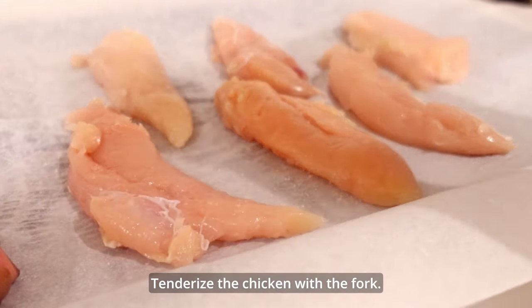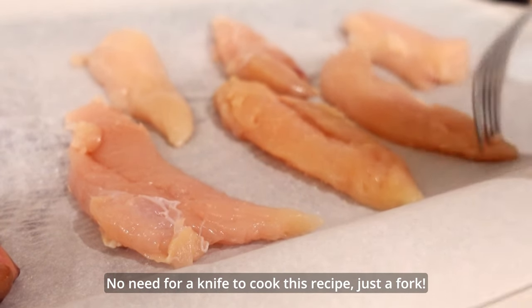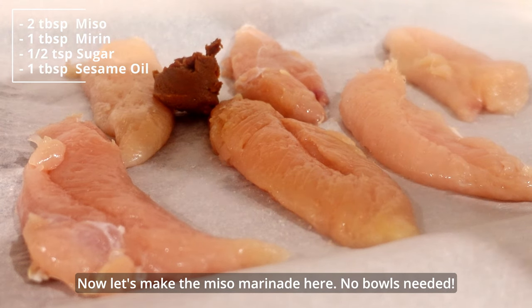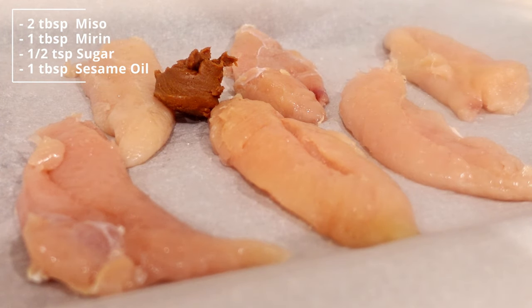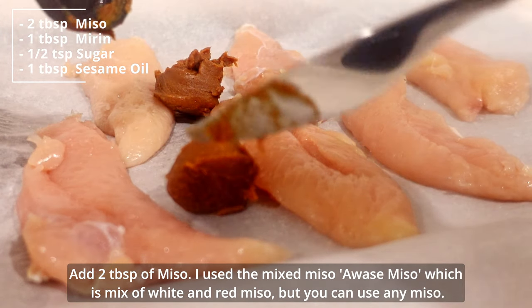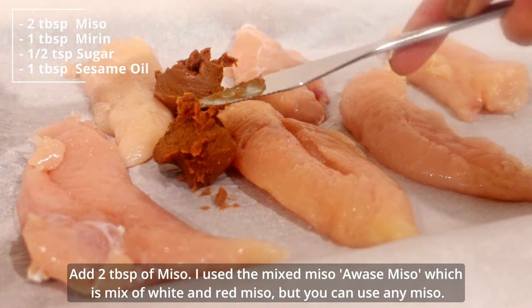Tenderize the chicken with the fork. No need for a knife to cook this recipe, just a fork. Now let's make the miso marinade here — no bowls needed. Add 2 tablespoons of miso. I use the mixed miso, awase miso, which is a mix of white and red miso, but you can use any miso.